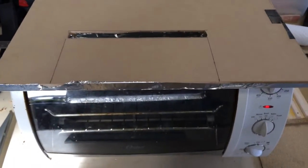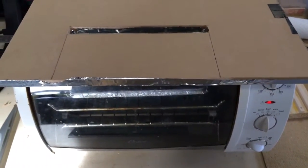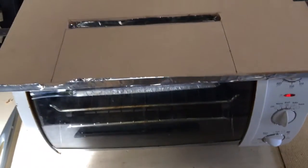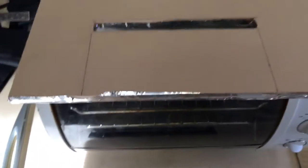Hey there, this is Jim with Tuff Tech Holsters. I was in need of a strip heater so I created one with my toaster oven. I know it's been posted somewhere else that someone did this, but I'm just showing a quick video.